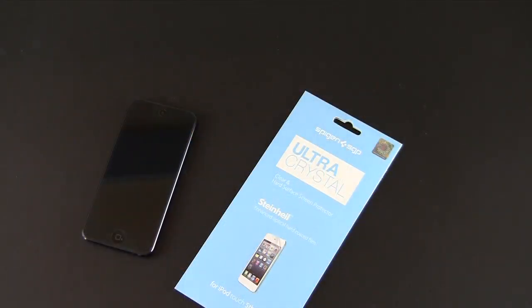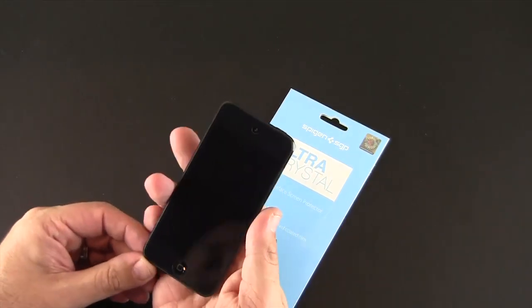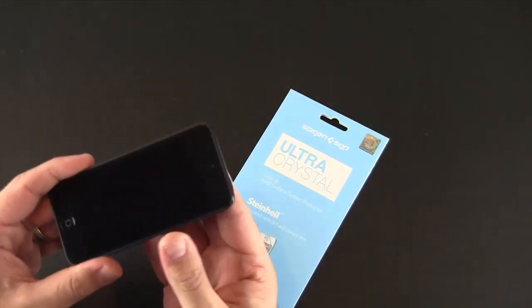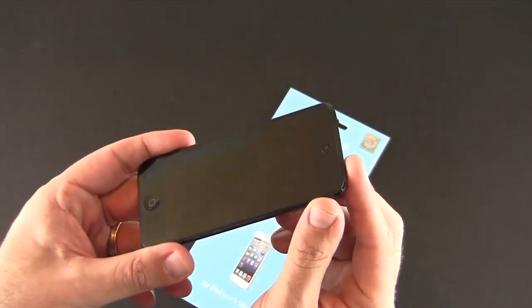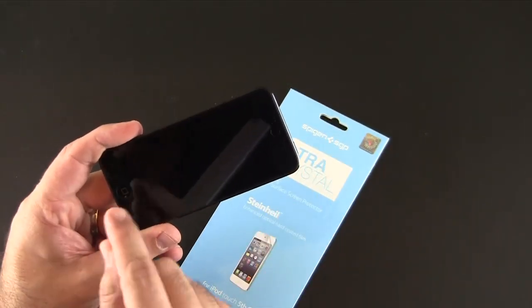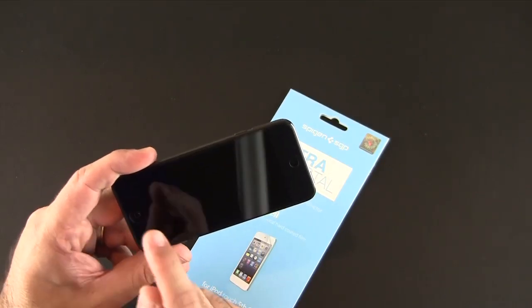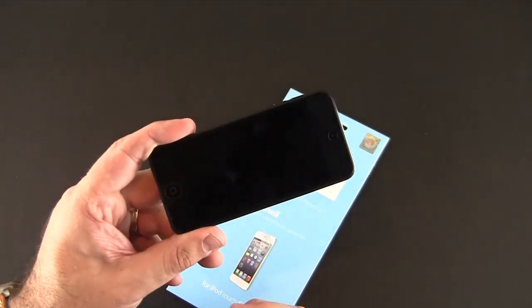I'm back with the screen shield fully installed on the iPod Touch. I'm trying not to touch the screen just so you can see how great it looks — this is why I absolutely love Spigen screen shields. First of all, perfectly sized, as you can see the cutouts are nicely aligned. The cutout at the top for the camera is nice and big so there's no issues, and the one for the home button is perfectly sized so that it fits exactly around the home button.